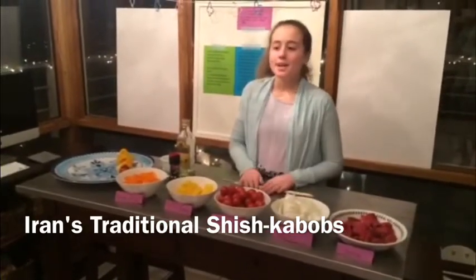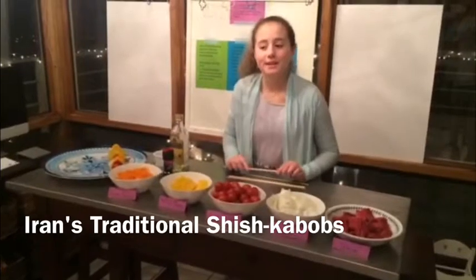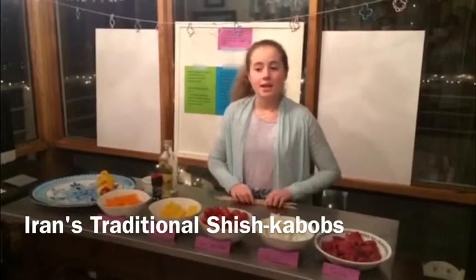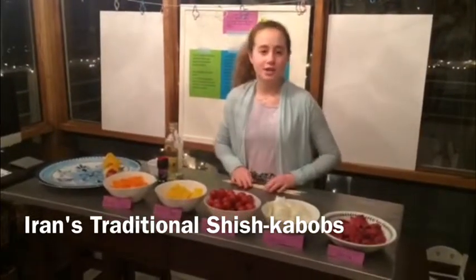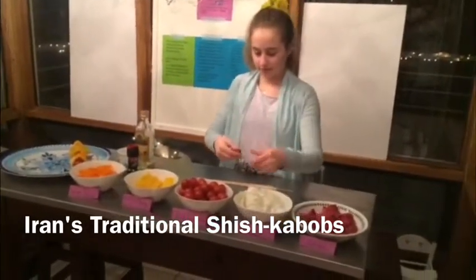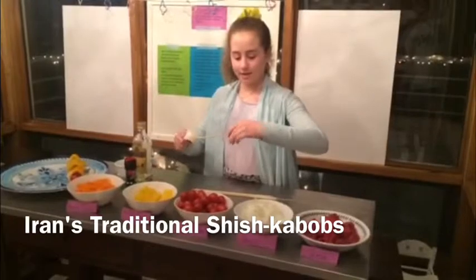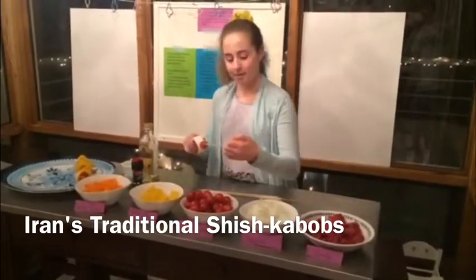Once everything is all cut up, you are ready to thread the meat and the vegetables onto the wooden skewers. You can put the vegetables all on one skewer and the meat on a different skewer, or you can alternate the meat and vegetables on the same skewer — that is how I am going to do it. So you thread all the meat and vegetables onto all of your skewers like this, and you want to alternate so they're not all mushed together, and you want it to be as far down as you can get it, but you don't want to mush them all together.